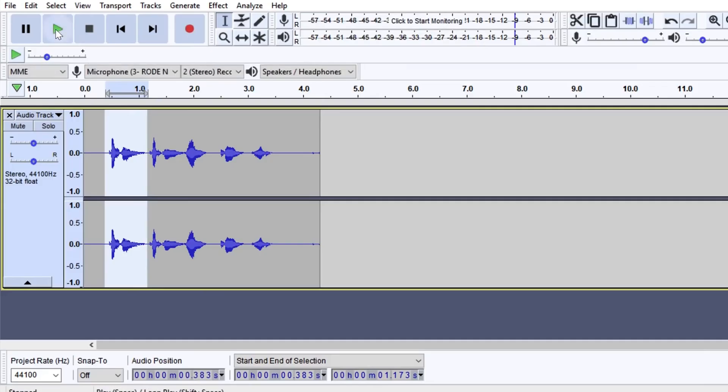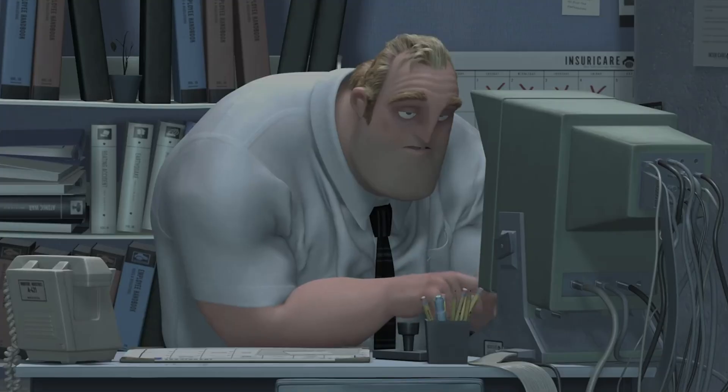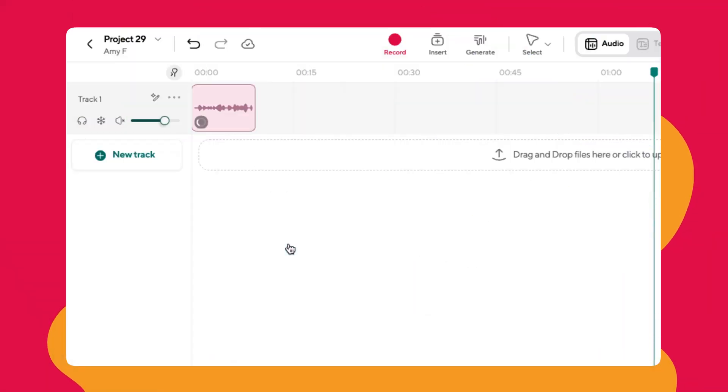Now, if I'm using any other average editing software, I would have to spend hours twisting buttons, moving sliders to get the sound that I want, but not with Podcastle. Just right click, select Magic Dust, wait a few minutes, and now let's listen. Hey, Amy here with Podcastle and it's super hot outside and my AC is really loud.